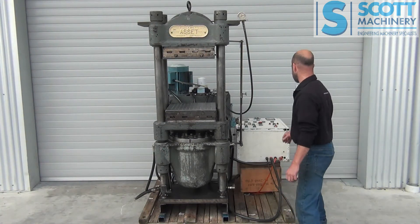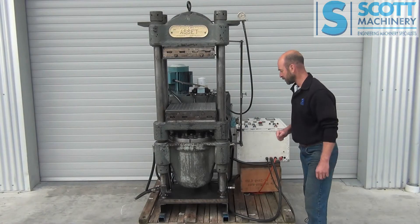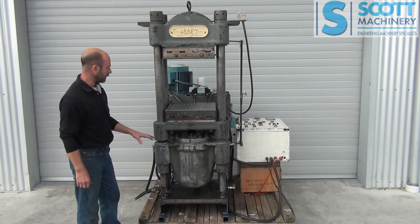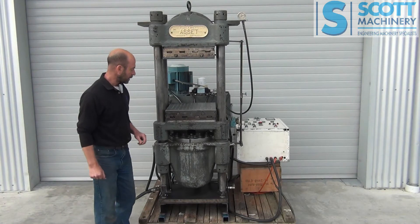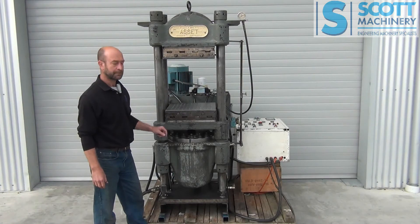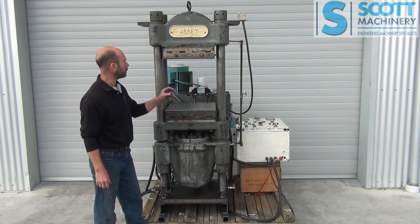That's all there is to demonstrate. It's a nice, heavy-duty, well-constructed old forming press. The action's reasonably quick and it's got a good amount of travel.